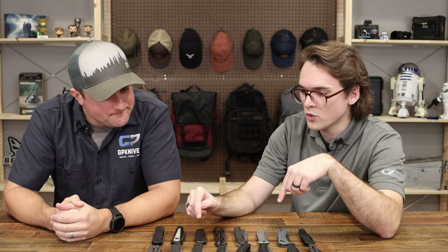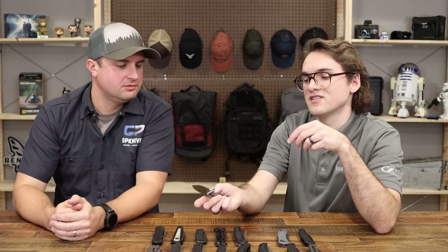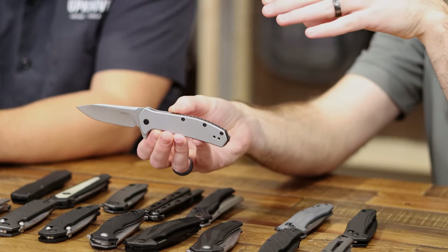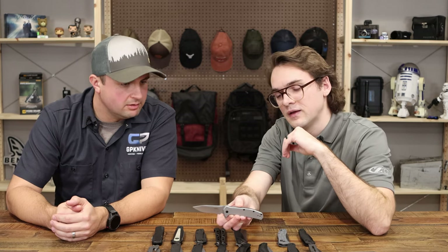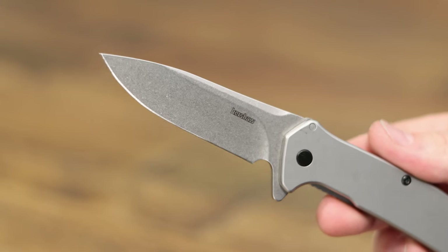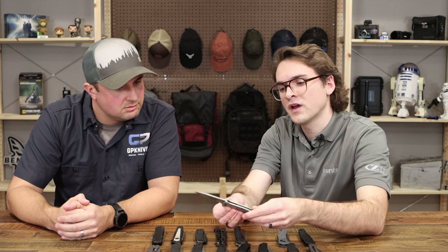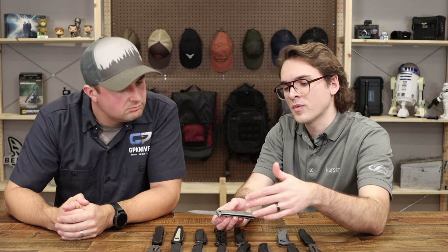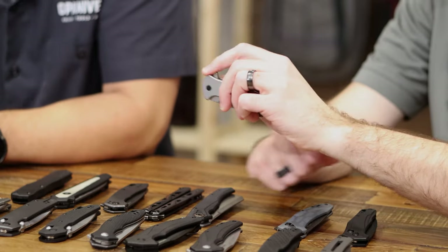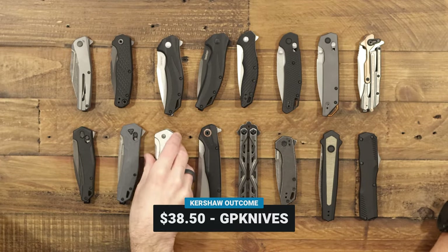This is the Outcome — a frame lock, super slim in hand with a clean, standard EDC look. Good blade grinds, 8CR steel that'll be easy to resharpen, and a blade shape that's kind of between a spear point and a drop point. Glass-filled nylon backspacer, deep carry clip front and back, and fine detail jimping on the lock bar to help you grip it as you unlock. Really good flipper feel with a high stop pin, solid action. The Outcome is $38.50.